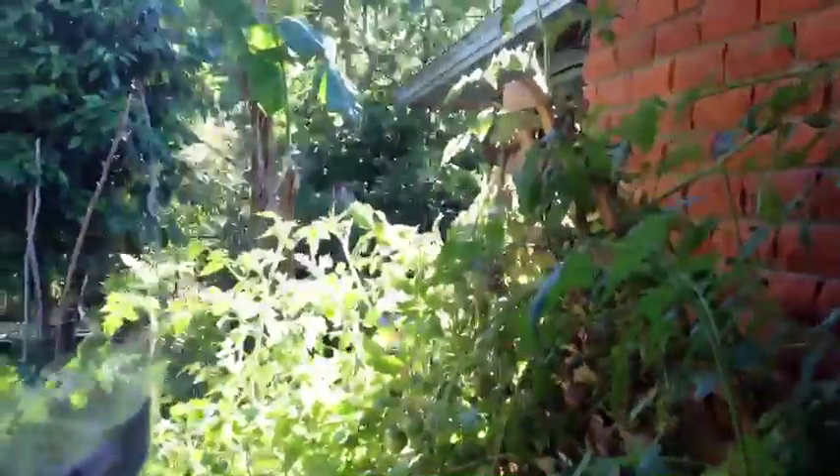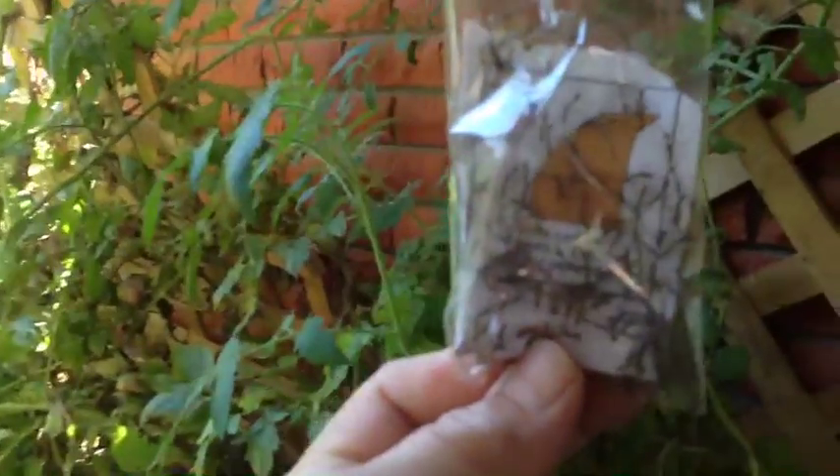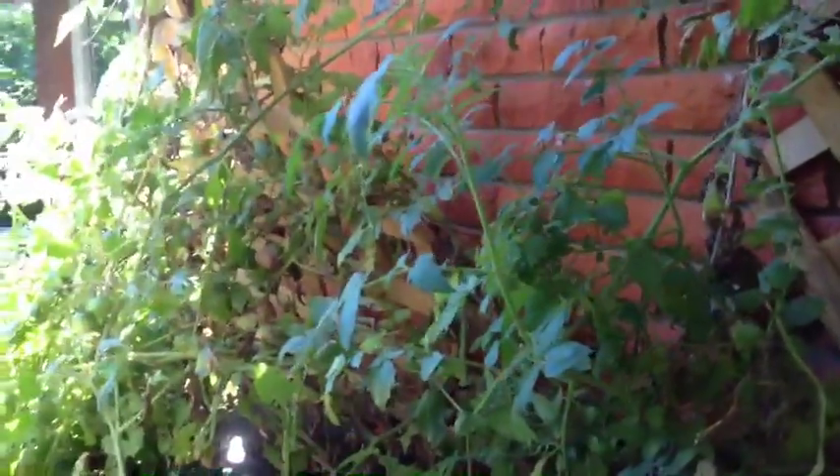And then the other one we'll take down by the tomatoes. We'll put some there. Can you see them moving? I'll put some over here.